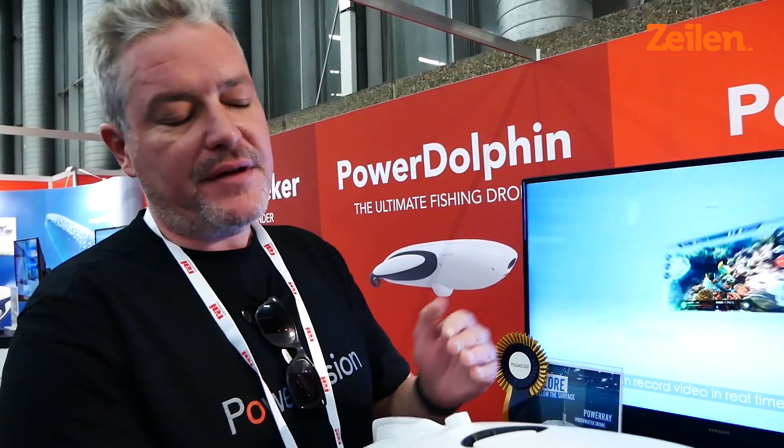It uses a cable which will take it to a 30 meter depth or 70 meters out, and that will send a signal back to your iPad or your iPhone so you can see exactly what this is seeing.